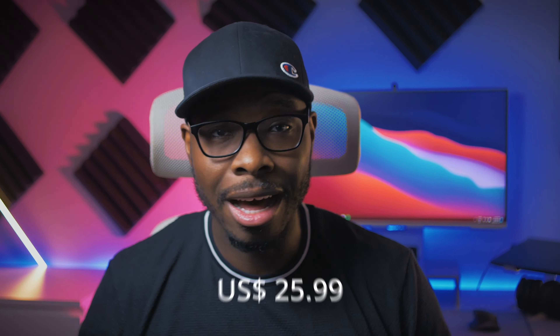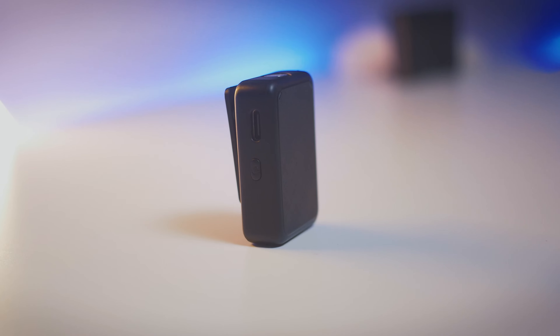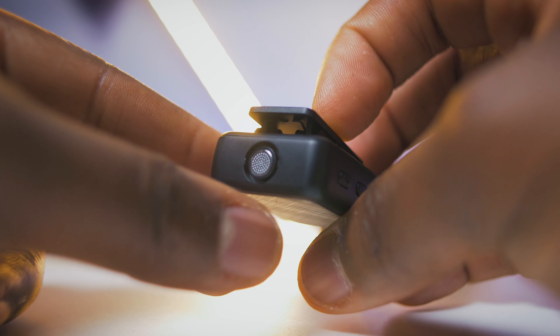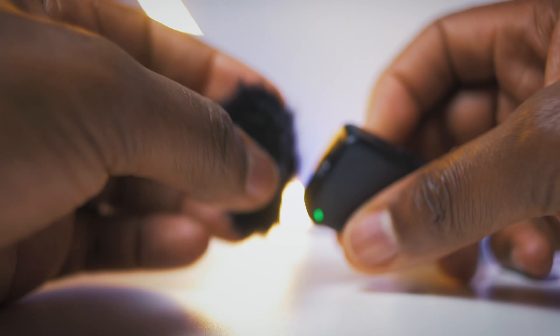Let's go over how both mics are similar but different, and how those differences may sway you one direction or the other. If you want to quickly skip to where you can hear both audio samples, I'll leave timestamps for those — but come back and watch the video. They both come in a box with two microphones and a transmitter, which means you can record a conversation with another person at the same time. It will not separate them to separate channels — it'll just be on one channel. This is what to expect at this price point.